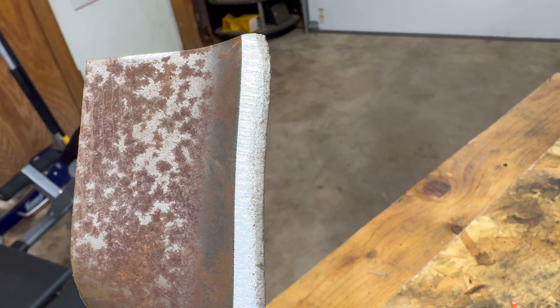Hot dang — look at that edge on there! This thing works amazing, and the key is keeping that angle consistent.